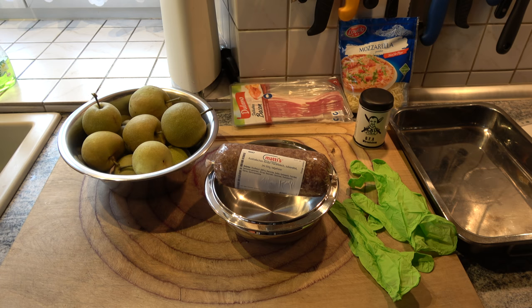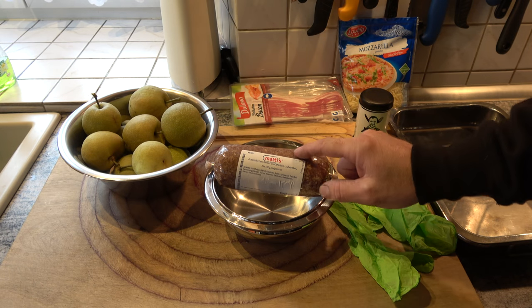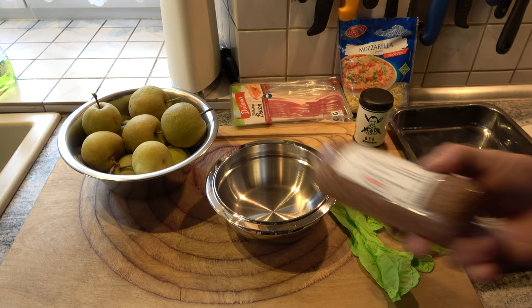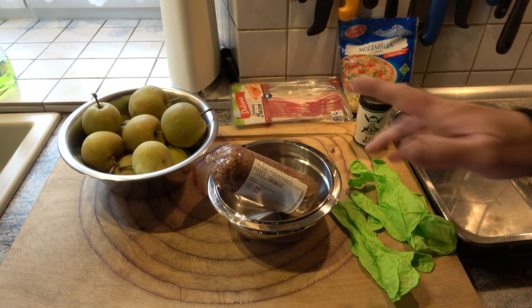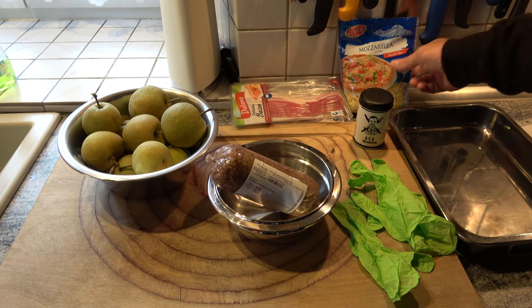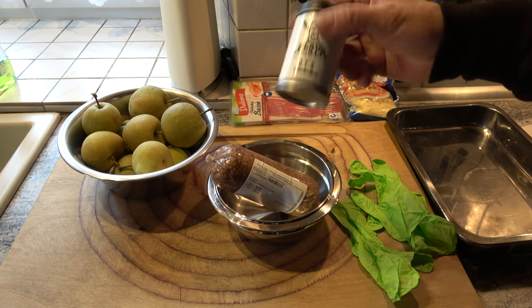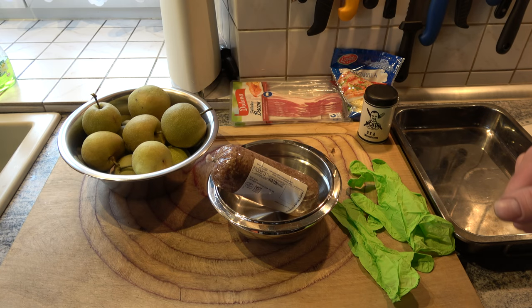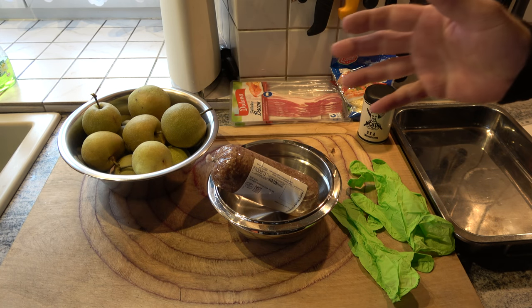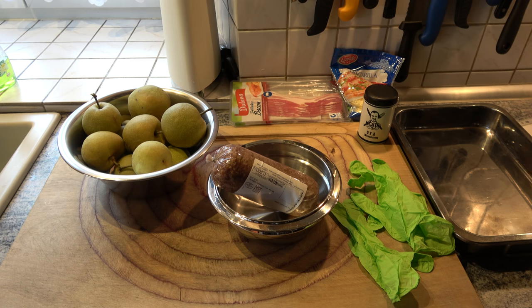Freunde, das ist heute wieder so ein schnelles Essen nach der Arbeit. Was haben wir alles? Australisches Rinderhack — noch von meiner letzten Bestellung von My Steak Shop übrig. Sehr geiles Rindhackfleisch. 500 Gramm Bacon. Dann habe ich hier noch übrigen geriebenen Mozzarella, den verwenden wir auch mit. Würzen tue ich das Hackfleisch mit dem Ofa — das ist momentan einer meiner Lieblingsrubs. Und natürlich unsere Naschi Birnen.